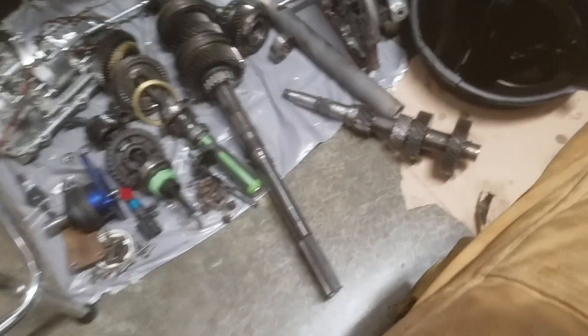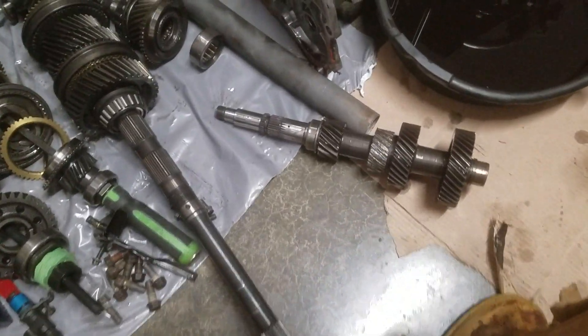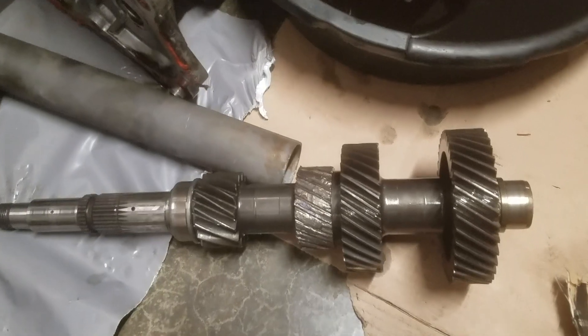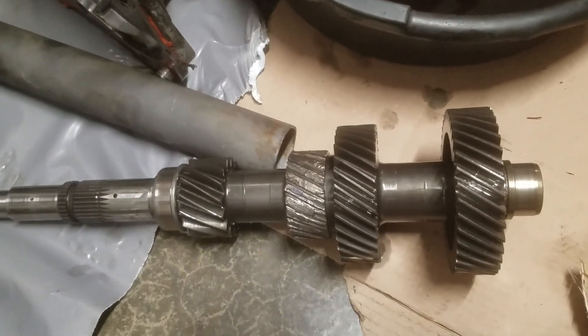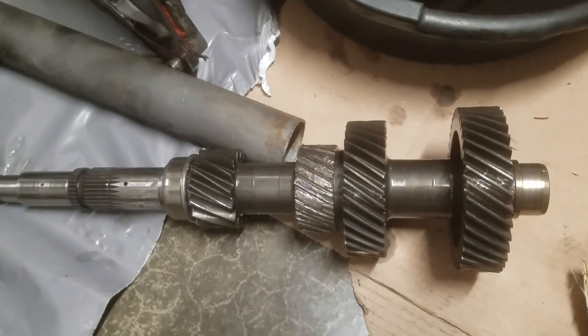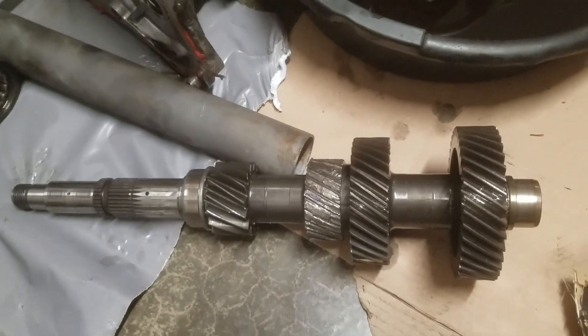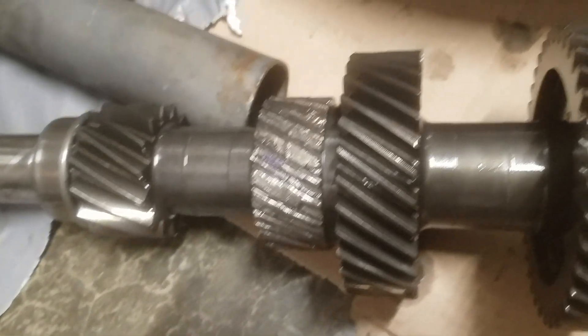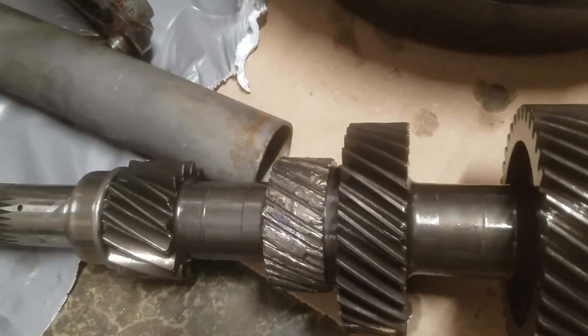So this is the part that failed right there. That gear that has no teeth on it is second gear, and that's what I was engaged in when I did a huge clutch dump at four grand, and it looks like it has just sheared all those teeth completely off of it.